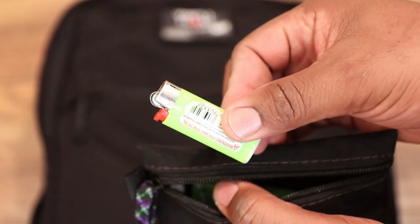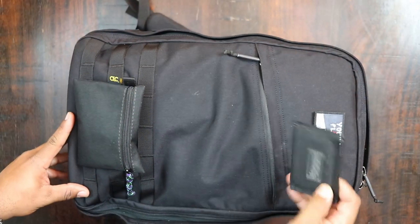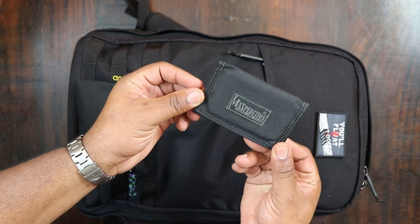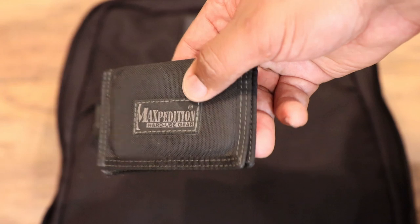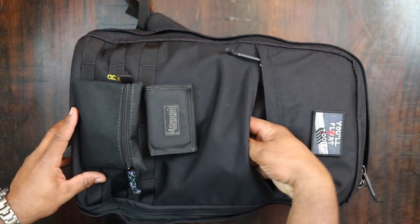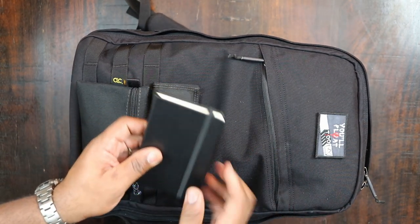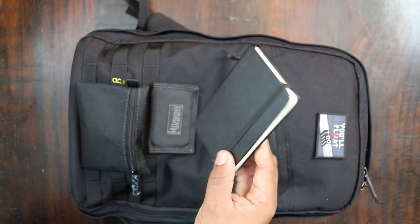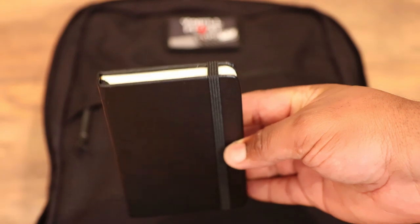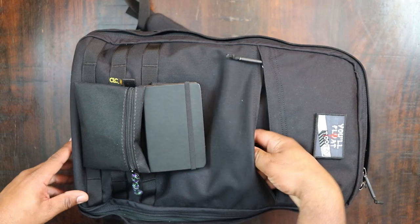What else do I have in this front pocket? I actually have a little Maxpedition slim wallet right here — that keeps my IDs in it, I'm not going to open it up. And then I have this little Moleskine notebook, I think it's three by five, and that's what I take to meetings. I'll grab one of my pens and this little three by five notebook — very professional looking, and I can take it to a meeting without it looking out of place.